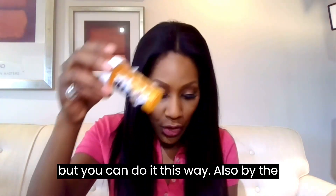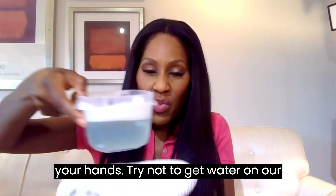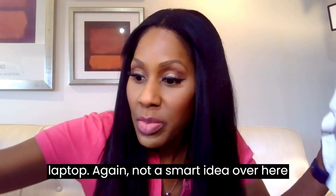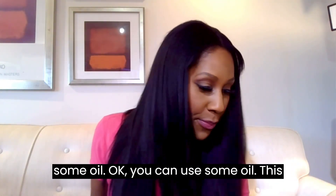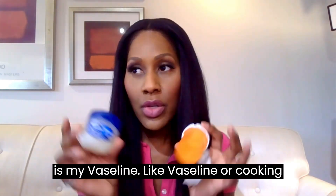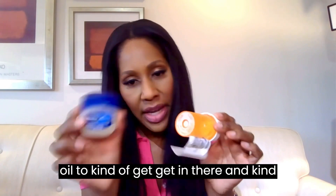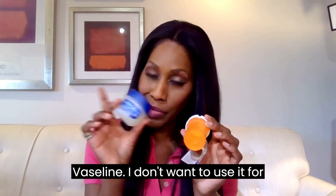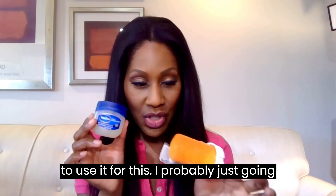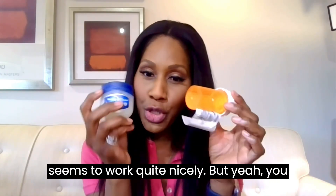Let me dry my hands — try not to get water on the laptop again, not a smart idea! Another way you can remove labels is to use some oil — like Vaseline, or cooking oil. Use the oil to get in there and work the label off. I'm not going to demo this one right now because I'd rather keep my Vaseline and cooking oil for other uses. I'll probably stick to the blow dryer since it works quite nicely.